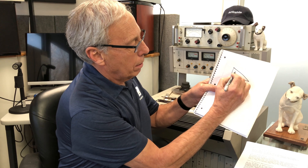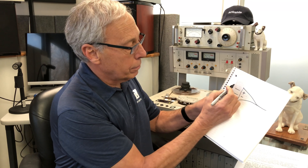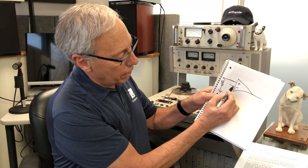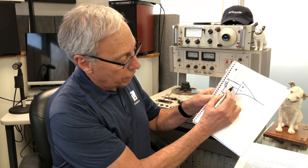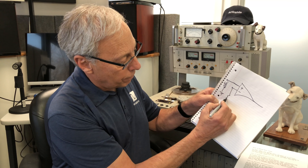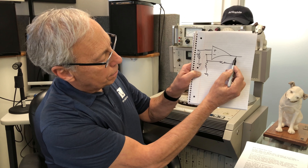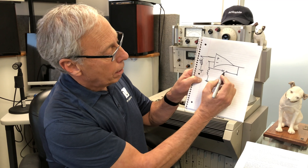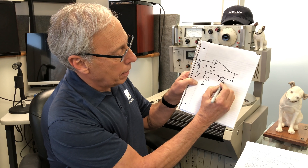Here's our op amp: plus, minus, and output. If we want to hook a phono cartridge to the plus input and tie the inverting input — this is the key thing — we tie it back to the output, which is called feedback. The gain of this op amp is this feedback resistor divided by the input resistor. So if this is a 1k resistor and this is a 10k resistor, we have a gain of times 10, which is 20 dB.